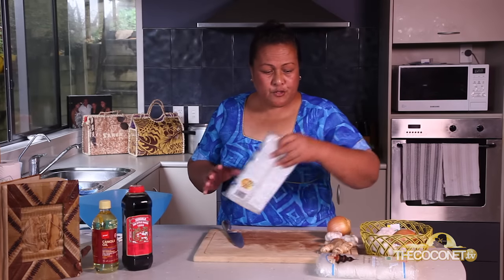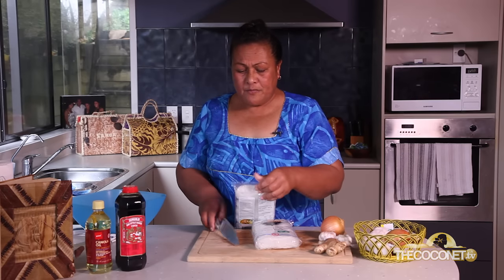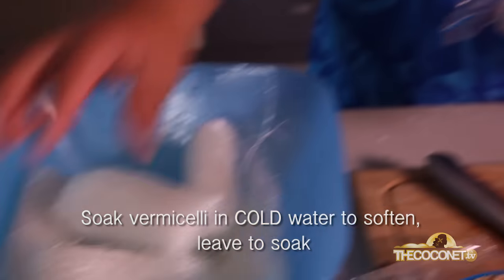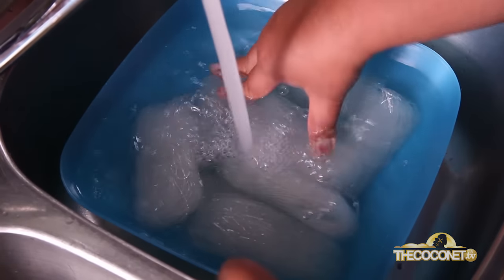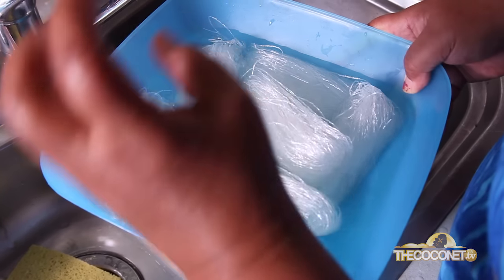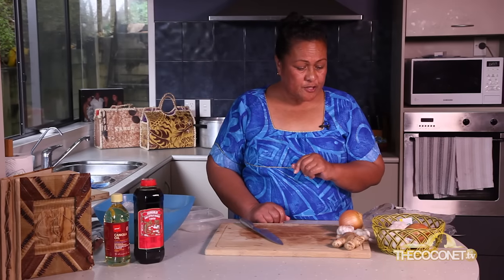Next, I'm going to deal with the vermicelli. How I do my vermicelli — I put them in cold water. Because if I do it with hot water, my Chop Soy will get overcooked. But if I soak it with cold water, it will bring out that texture that I want. It's going to stand there until it's ready to go in.